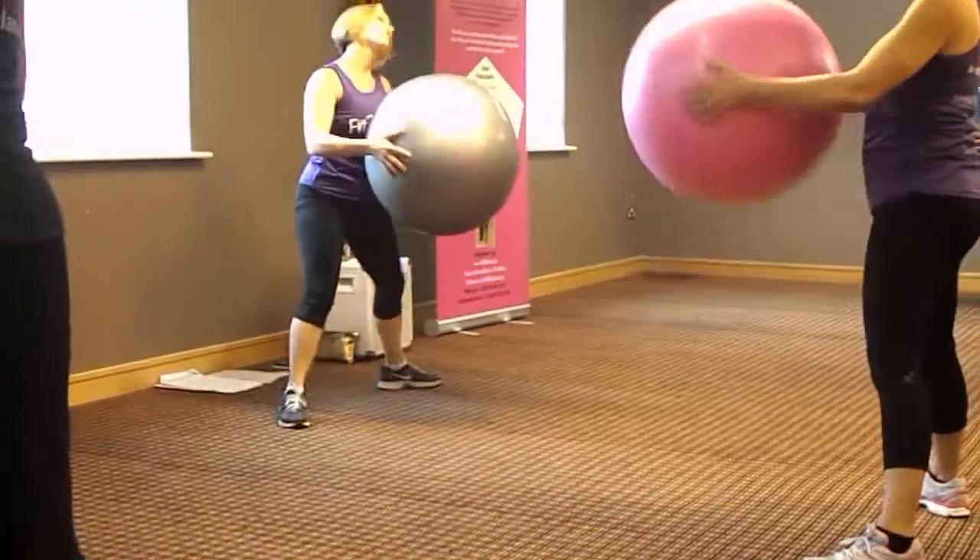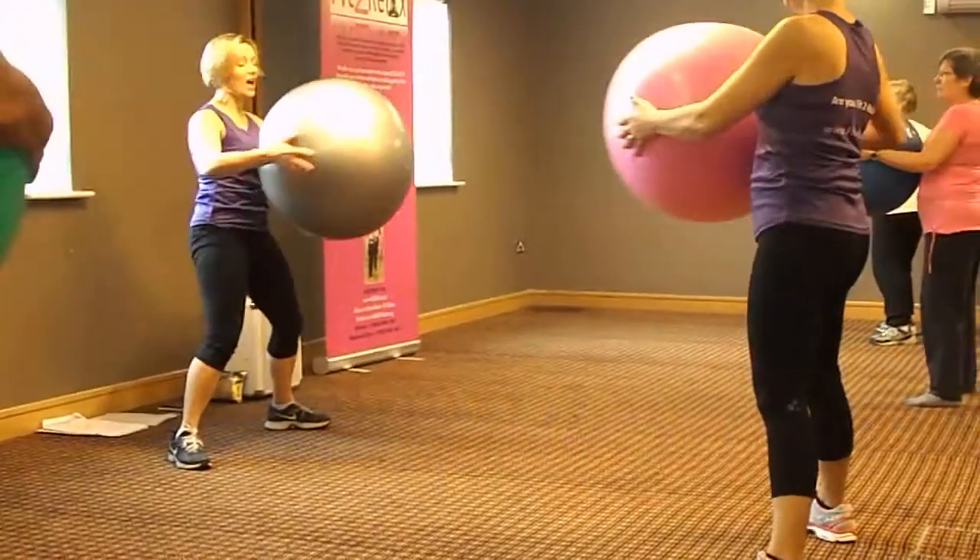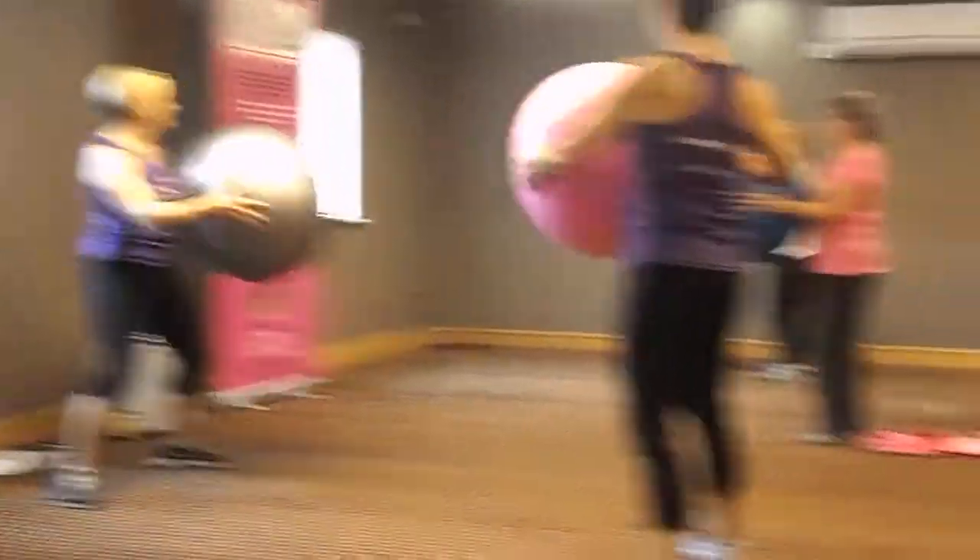We're going to twist — right, left. Twist. Twist, centre, other side. And again, twist.